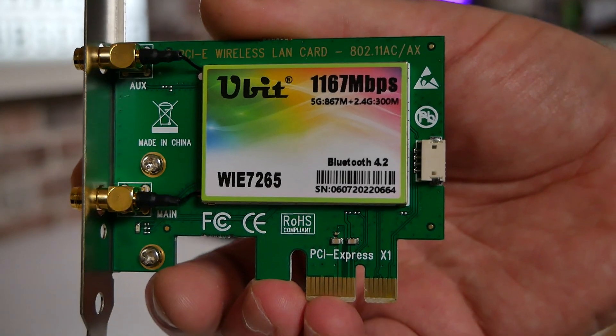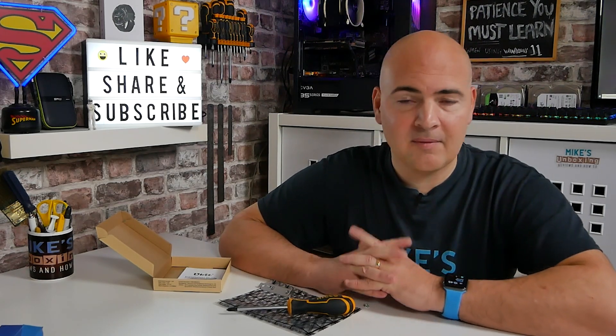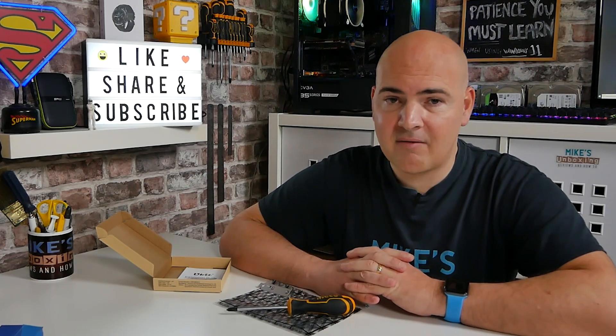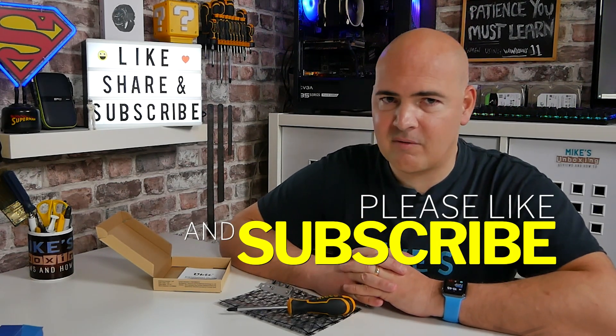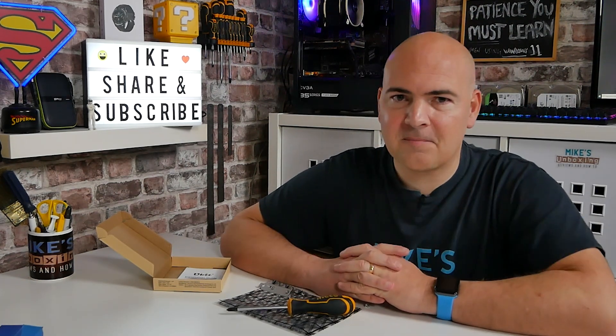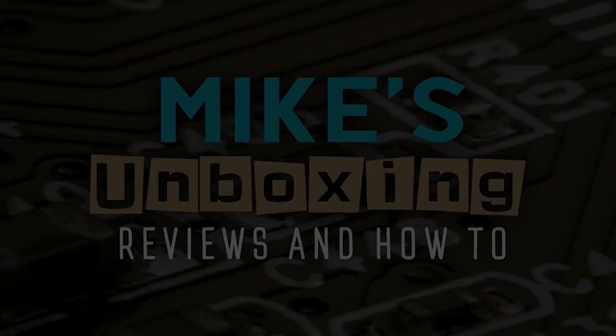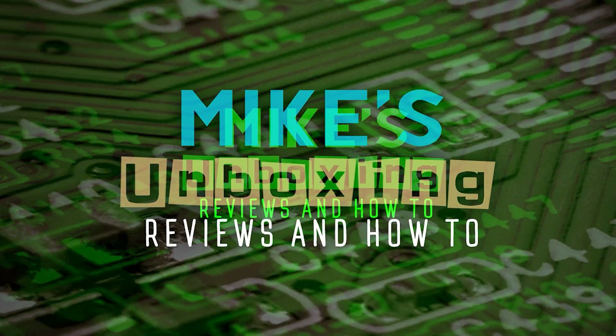That has been how to install a Wi-Fi card in your PC. Hopefully the video's been interesting and useful and maybe you've learned a few things. If there's anything else you feel I didn't cover or want to know more about, let us know in the comments below. I've been Mike from Mike's Unboxing Reviews and How To — hopefully we'll catch you in the very next video. Thanks for watching. See you soon.